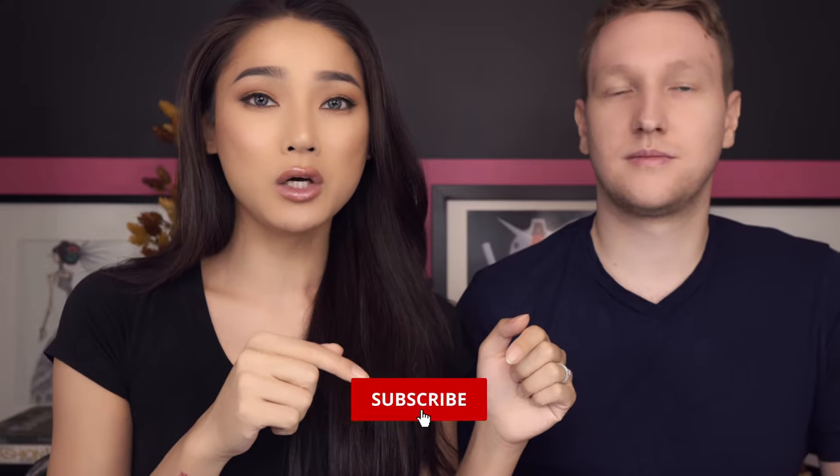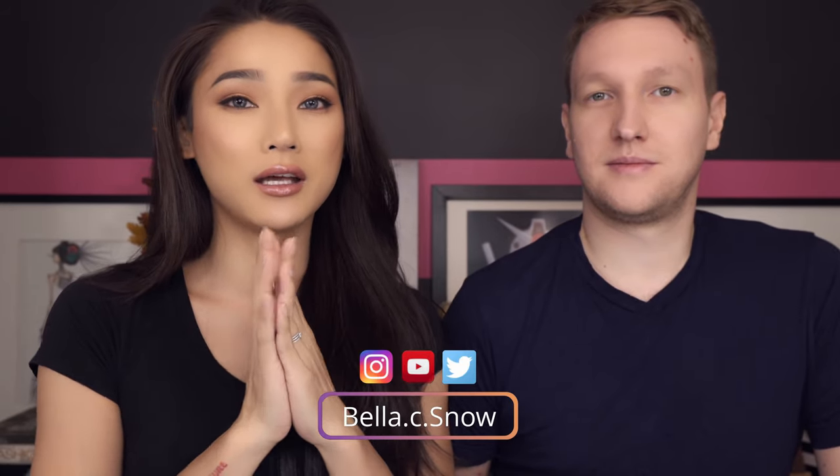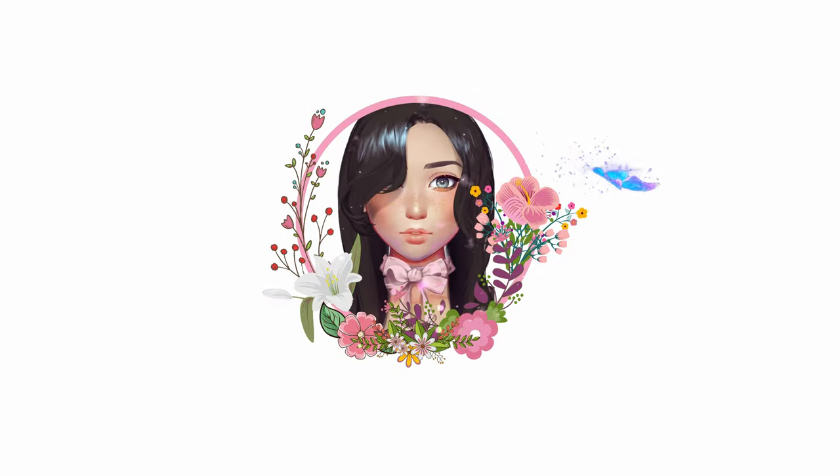What came first this week is the FabFitFun winter box, and we have about two hours before the movie so let's open this box for this week's video. Before we get started, don't forget to like and subscribe down below and ring the bell button. I upload every single Wednesday on YouTube and Friday on IGTV. Also follow me on all my social media at bella.sidus.